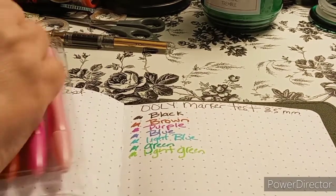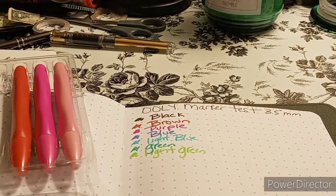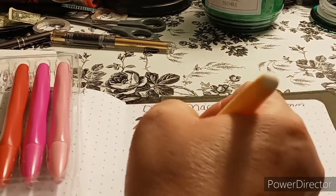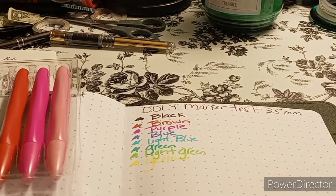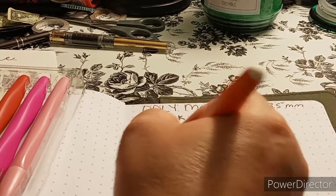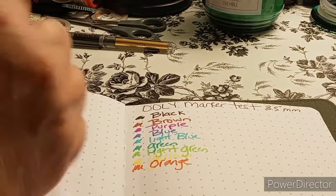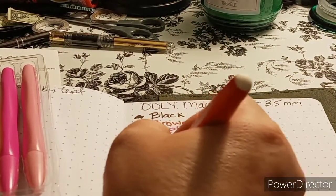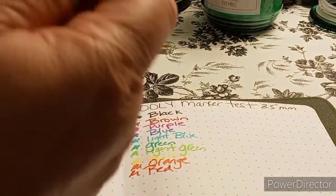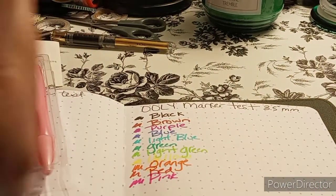Taking these out — I couldn't remember if it was yellow or orange next, but the package shows which colors go where. The yellow off the bat I do not like — it's maybe more of a highlighter. But orange I do like — I really like the orange for writing. I'm assuming this is red. And then pink and light pink. Here is the pink. And then light pink — I'm not really a fan of the light pink.